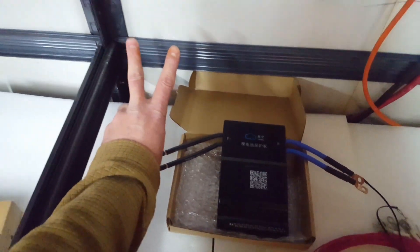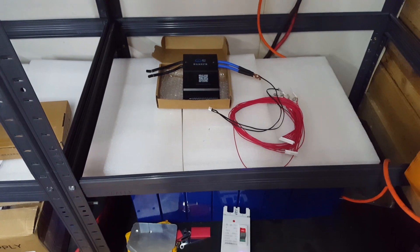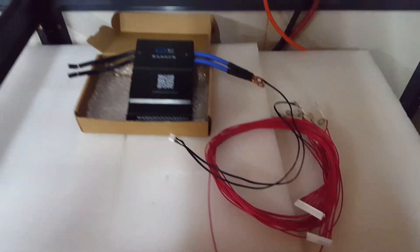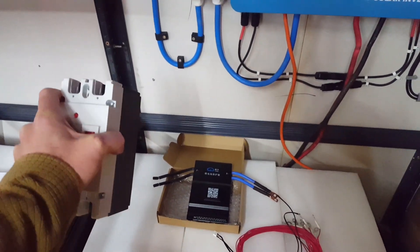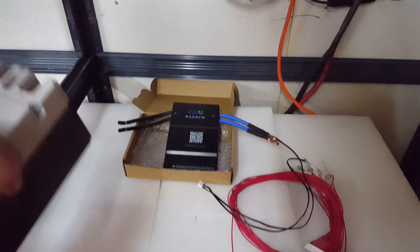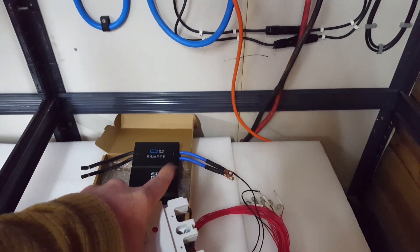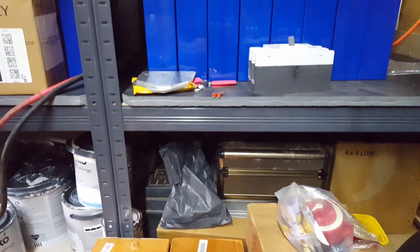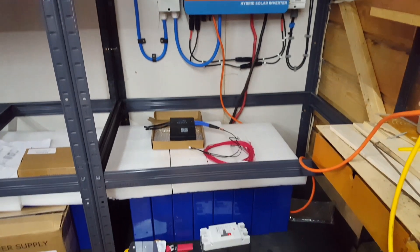That way the battery pack is modular and self-contained with BMS, breaker, and then it will just be tails off to bus bar and then off to inverter. That way if disaster strikes and the shelf ever collapses, all of the strain would come through the nicely strongly mounted breaker and the leads off to the bus bar, instead of going onto the JK BMS.